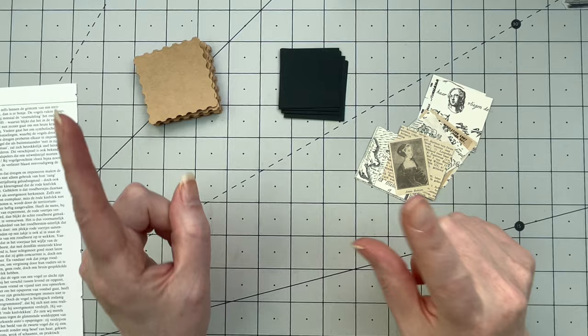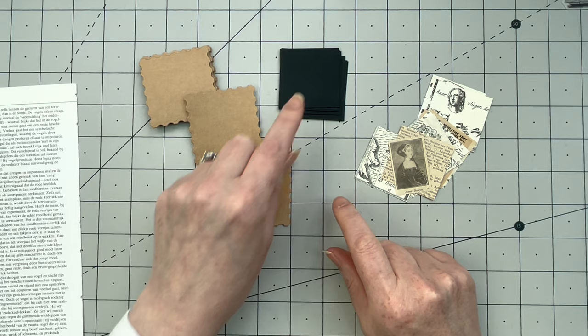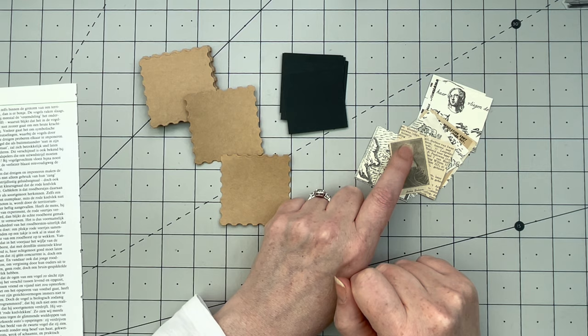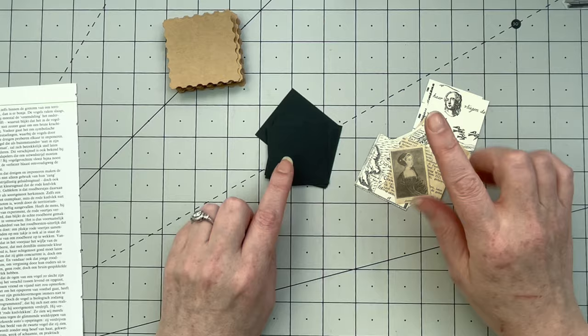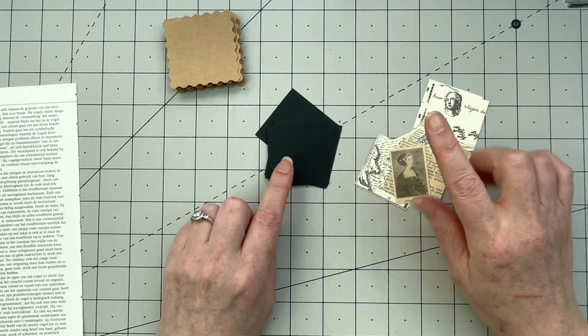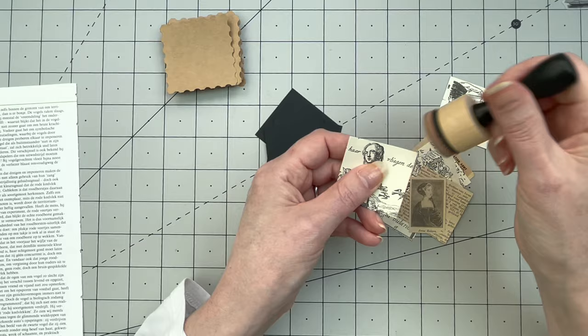Here are the measurements so you can write them down: the base is two inches by two inches, everything is square. The second layer is one and seven eighths of an inch, and the image layer is one and three quarters of an inch. So it's two inches, one and seven eighths, and one and three quarters. The pieces will be glued in that order. I also want to ink them a little bit first - I'm using tea dye for this.